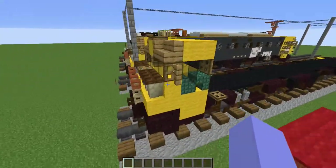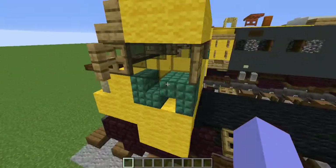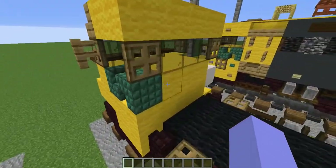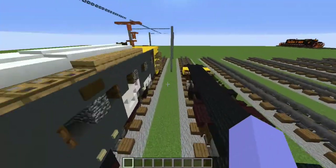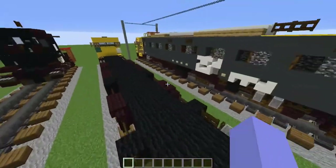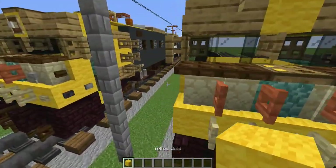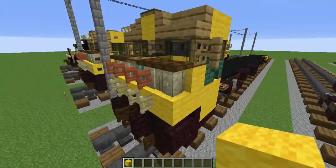Now copy what we built to the back. It will be a little different - the rest is symmetrical but there's one part that isn't. When you see the smooth quartz slabs and dark prismarine stairs, make sure the dark prismarine stairs is on this side and the smooth quartz slab switches sides. Other than that it stays exactly the same. I'll be building it on the other side too, so just copy this.